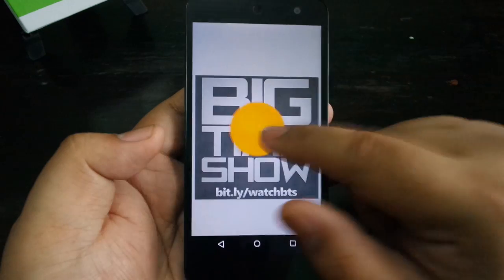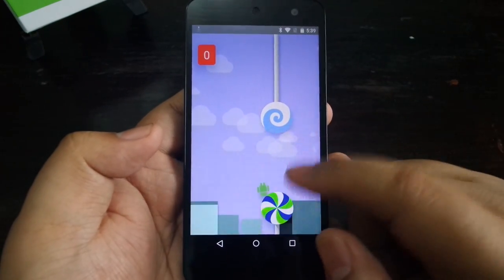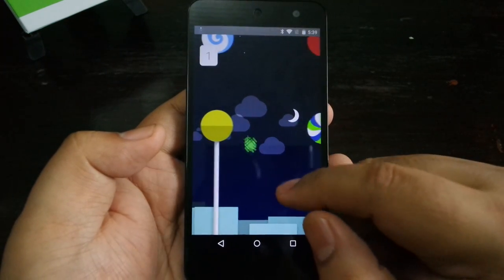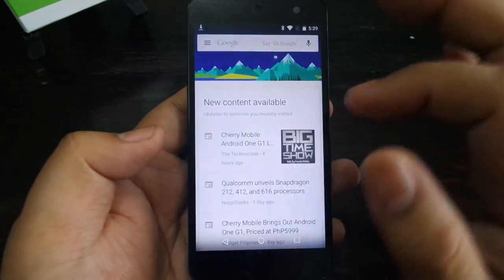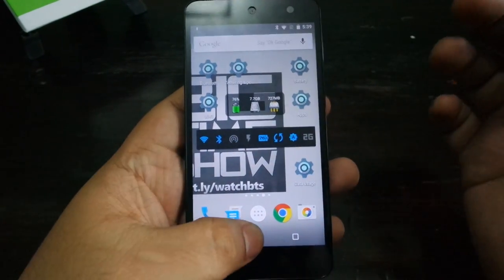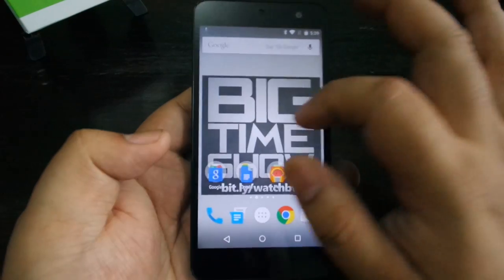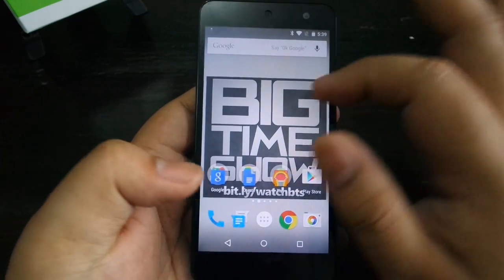We are running Android 5.1.1 Lollipop, and this is no ordinary version of Lollipop — this is an Android One version directly from Google. Android One devices are going to be updated by Google themselves — this is not a skin by another manufacturer, which means you're going to get Google updates for a minimum of two years. That's their guarantee. As far as the user interface itself, this is as smooth as you can get. We're running on the Snapdragon 410 processor with two gigs of RAM. It's not fully 60 frames per second — probably around 40-50 — which is still loads better than other user interfaces.